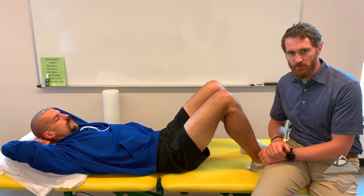Give these two tests a try, looking at the anterior cruciate ligament and the posterior cruciate ligament, and let me know if there are any questions.